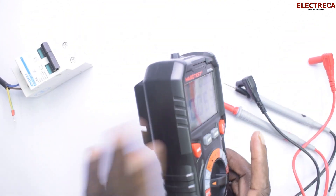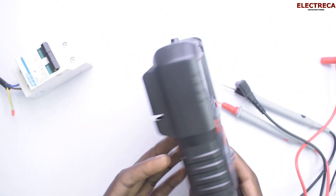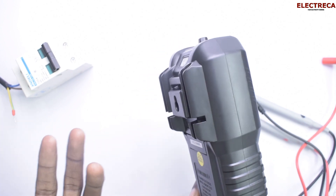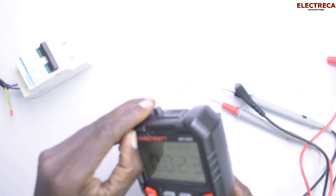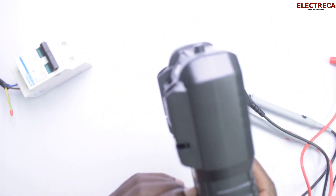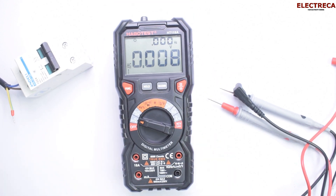It has a fall-proof protective case around it which really protects it. If it drops in the field, it's pretty tough so it should be fine. That's the multimeter right there. Thanks very much for watching — feel free to subscribe, like, and share. I bought this on AliExpress, so feel free to visit their site. Thank you for watching — until next time!